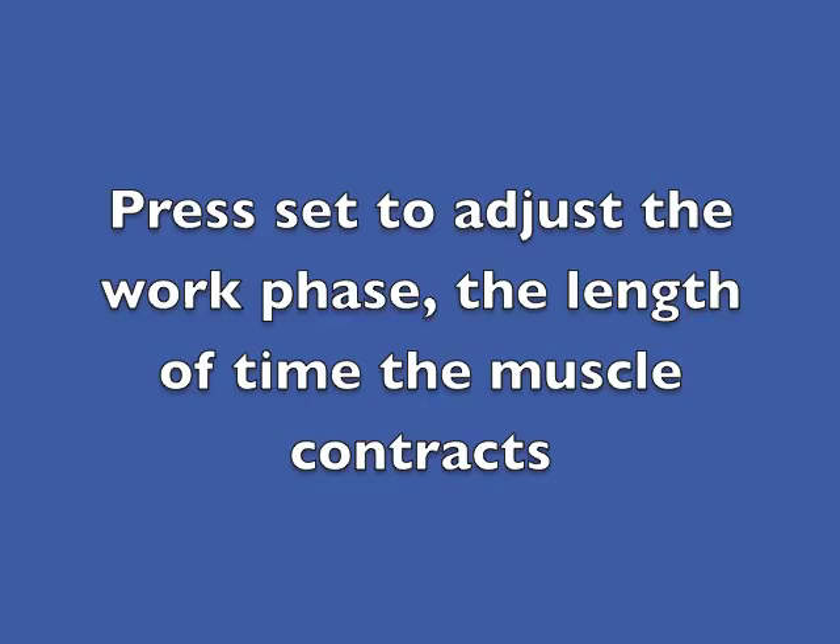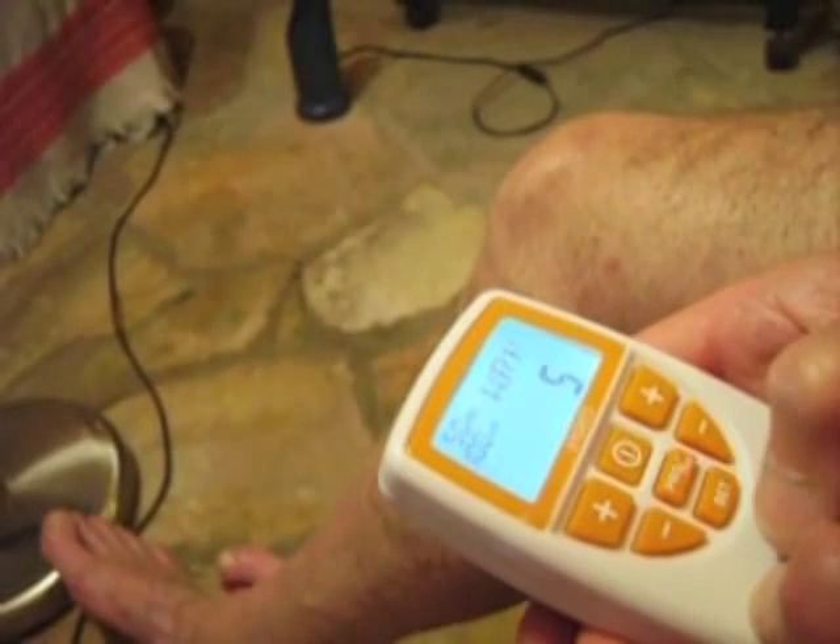Press set again and the next parameter is the work time — the amount of time that the muscle will contract. This should be set to four seconds using the plus or minus keys on the right-hand side of the machine.